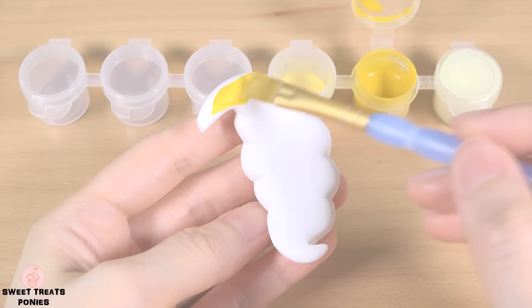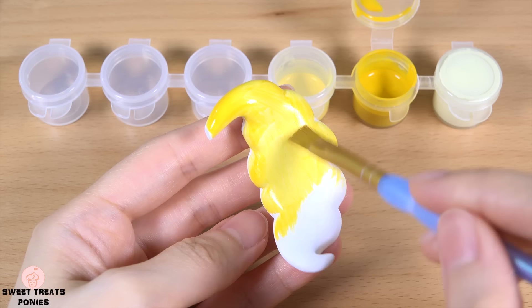Before you can start painting, the clay pieces must be baked or air dried depending on the type of clay you'll be using. Let's start painting.